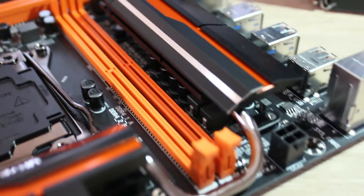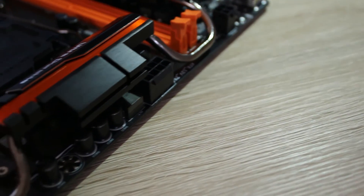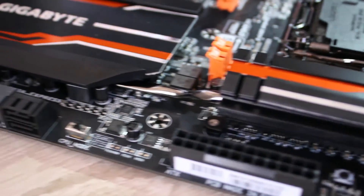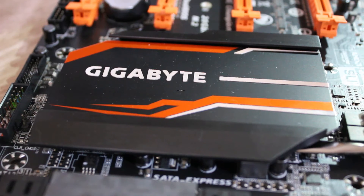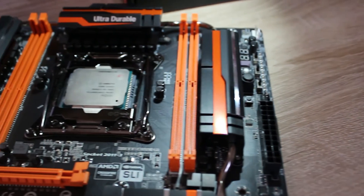This board also feels quite reinforced and has an awesome power phase design. To go along with that, you have effectively four heatsinks including the chipset one, and they're all connected via what seems like one large heat pipe, which is really cool. It looks amazing and distributes heat fantastically.